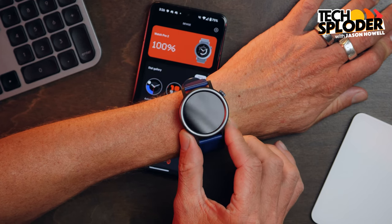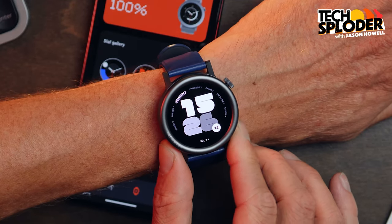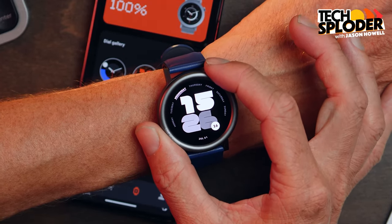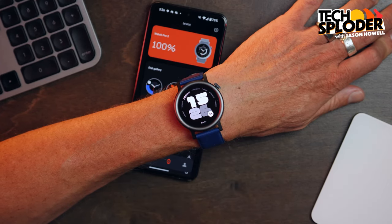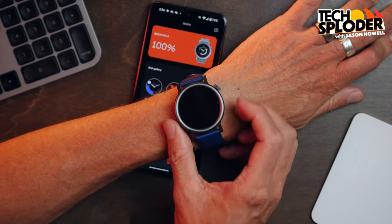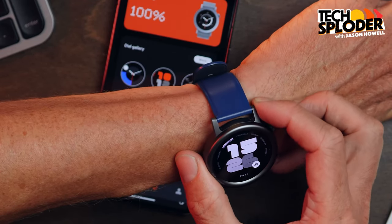The CMF Watch Pro 2 has a sleek and minimal design aesthetic with a 42 millimeter watch face — pretty small, should work on smaller wrists. It's super lightweight at 44 grams. Compare that against the Apple Watch Series 9, which is 52 grams. It has an aluminum design, very stark, with some rigid sharp edges around it.